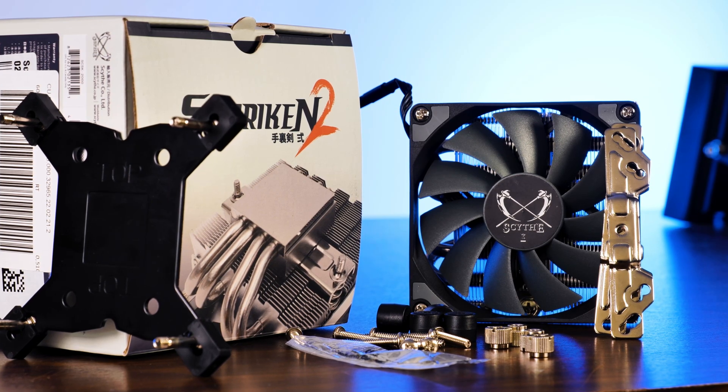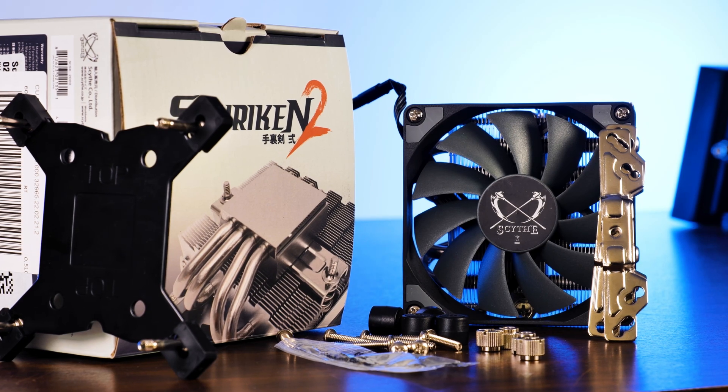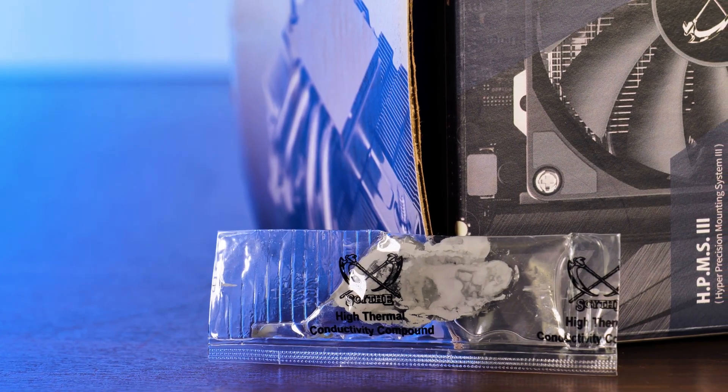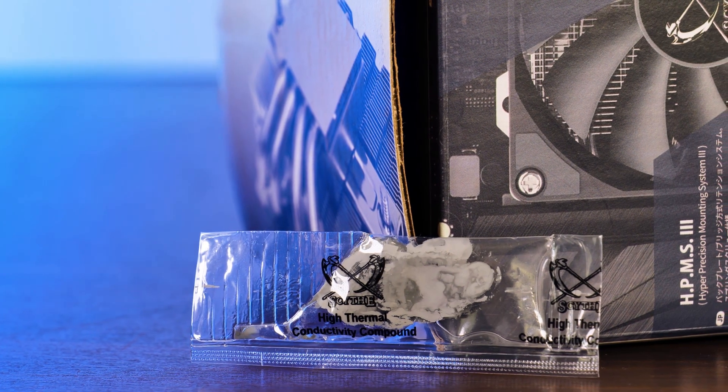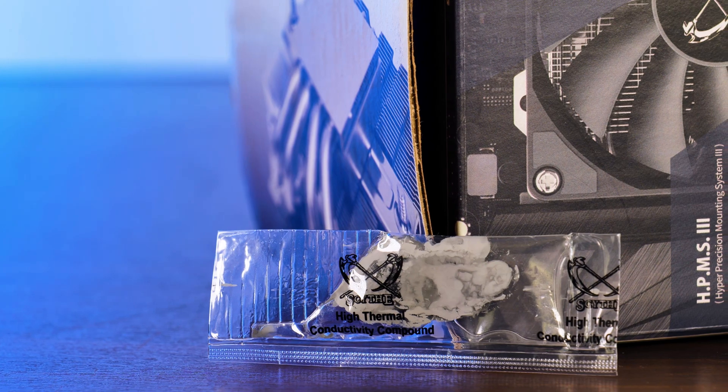As far as the contents of the box are concerned, we will find a Shuriken 2 and the usual mounting hardware for Intel and AMD. I really don't know who at Scythe thought it would be a good idea to implement a transparent bag for thermal paste. The main issue in the first place was to use a bag at all, which is already annoying, and then the fact that it is transparent just makes it a bit gross.